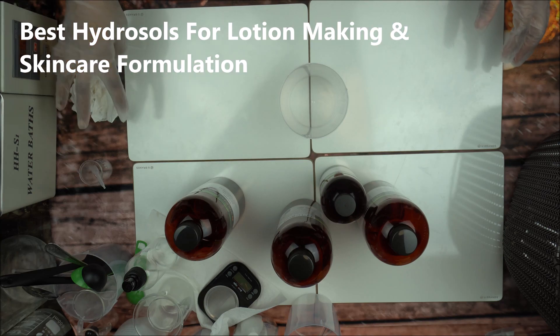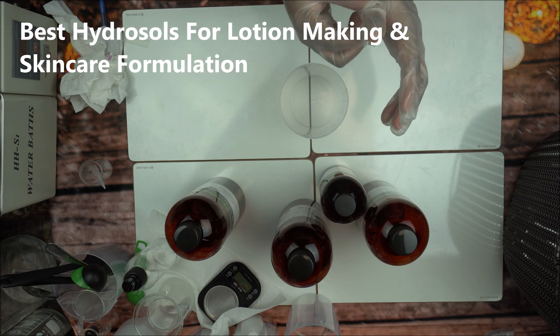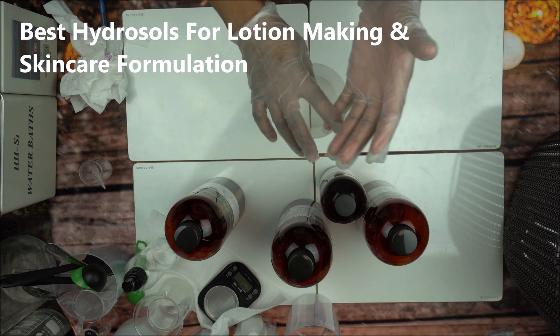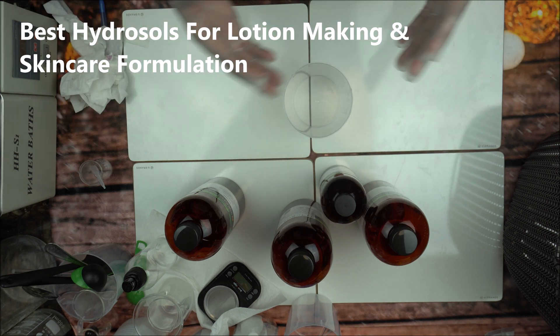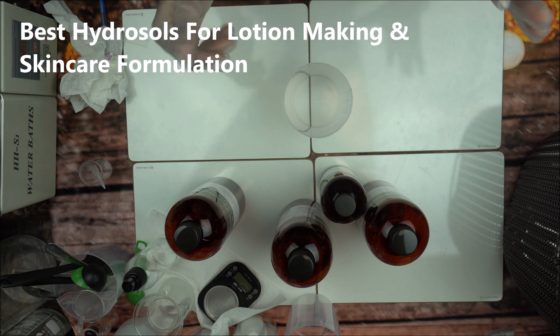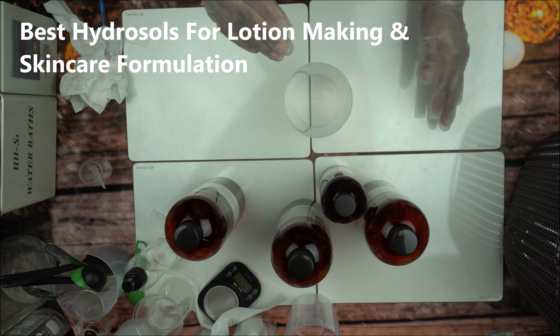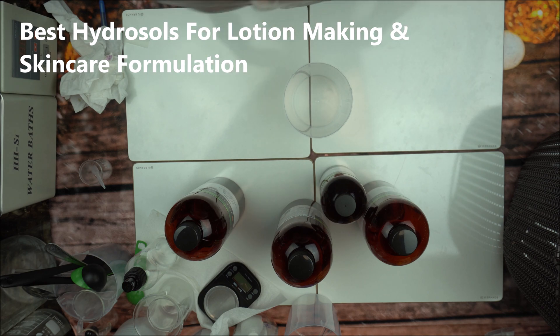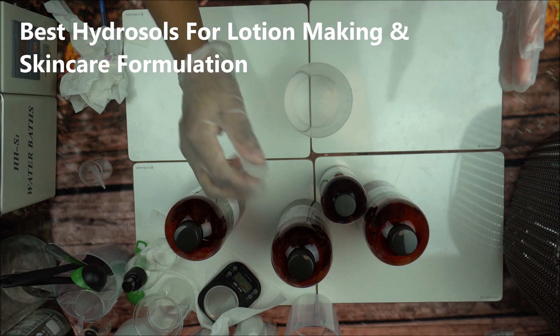Hello, welcome back to the channel. In this video I want to give you the best hydrosols to use to make your skincare products — whether you're making lotion, toner, shampoo, or mist. Any product you want to improve, you can substitute some of your water phase with hydrosol to improve the function of your skincare product.